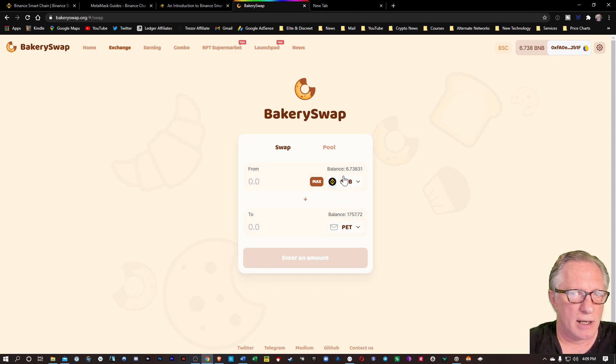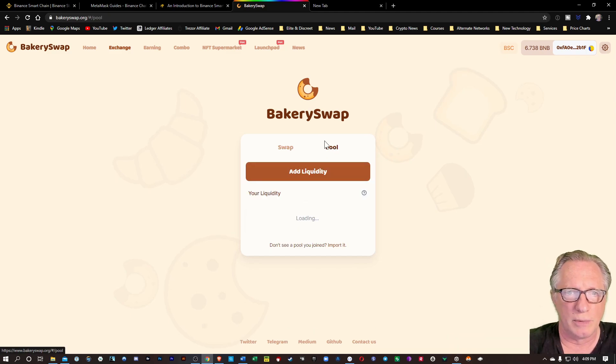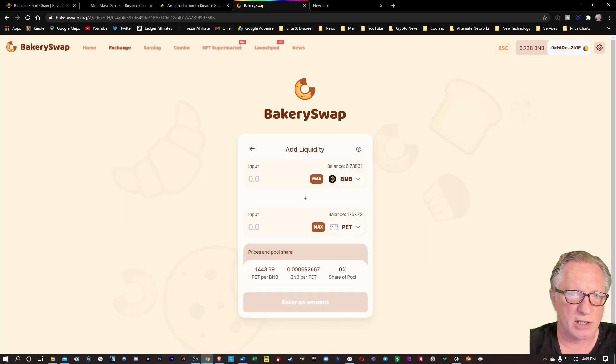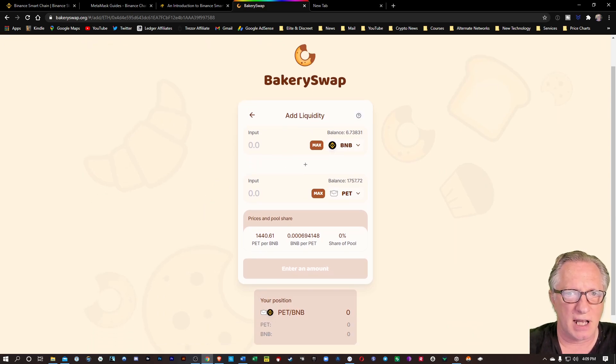Now, why don't we create a liquidity pool? We can trade back and forth between all kinds of tokens here on the BakerySwap exchange. Now that I have some tokens, why don't I set up some liquidity pools? I can go over here to Pool and choose Add Liquidity. You have to use pairs for this, so I'll do BNB and PET. You saw me just buy some PET there. Since I have a lot of BNB and a little bit of PET, I'll just max out the PET that I just bought and match that up with some BNB tokens.